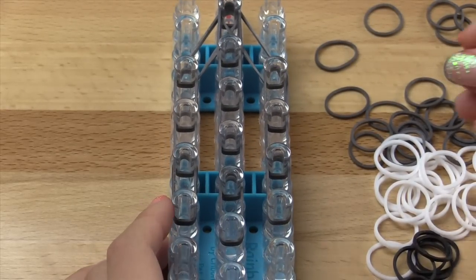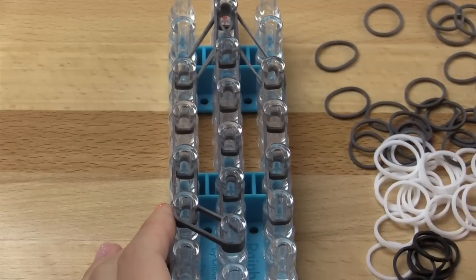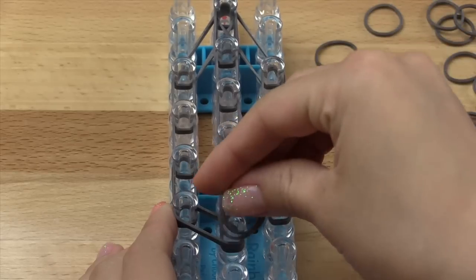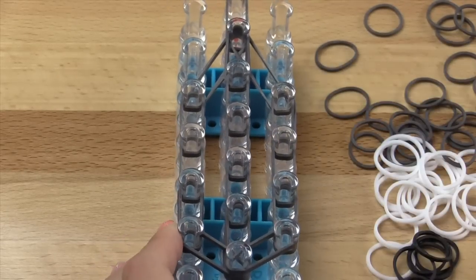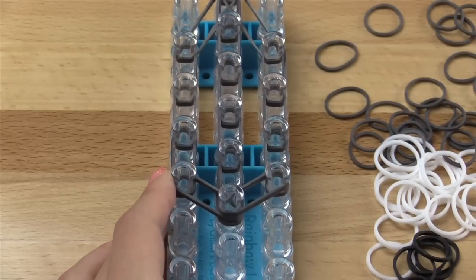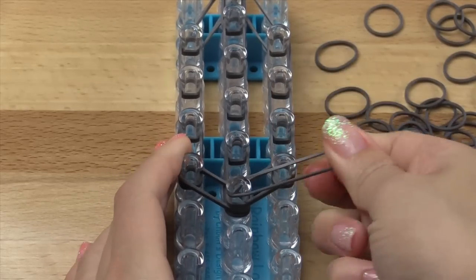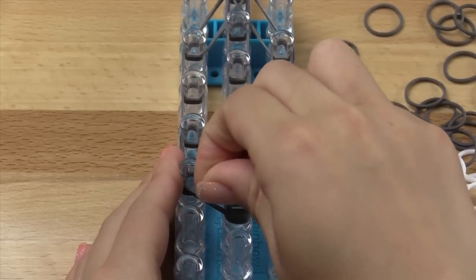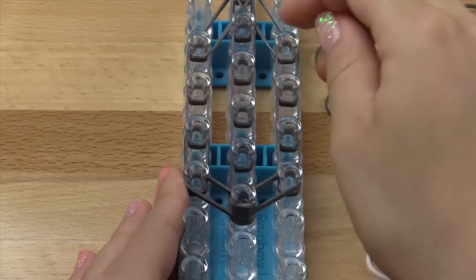Now we are going to close this off by going diagonally here, and diagonally here as well, so you have everything closed off at the bottom. Then you're going to take a single band of a matching color and wrap it around this bottom pin three times.